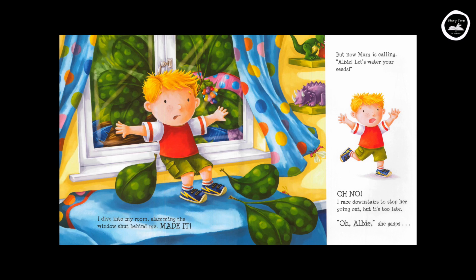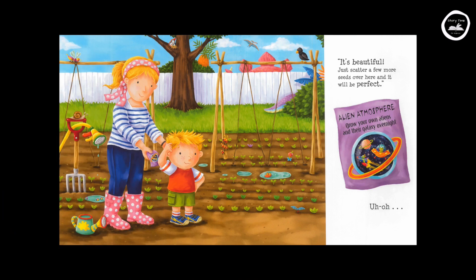"Oh, Albie!" she gasps. "It's beautiful! Just scatter a few more seeds over here and it will be perfect!" Alien Atmosphere — grow your own aliens and their galaxies overnight! Uh-oh!